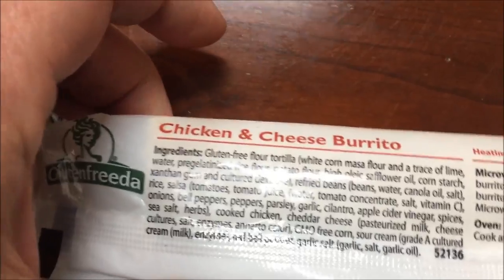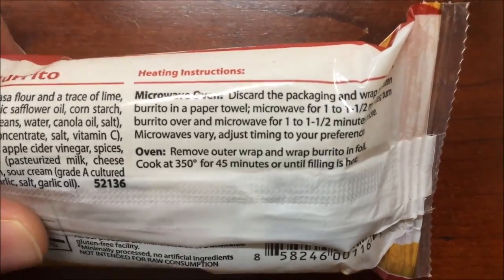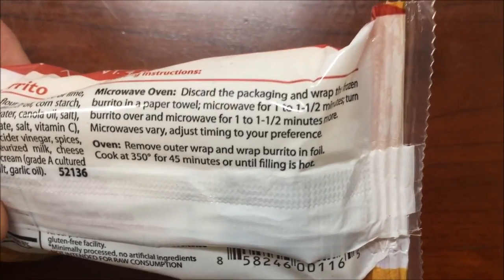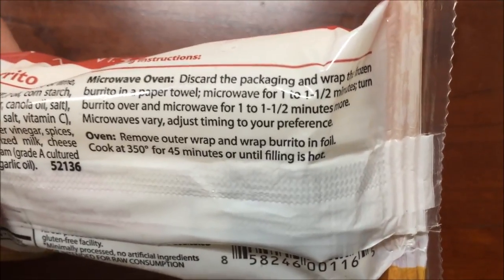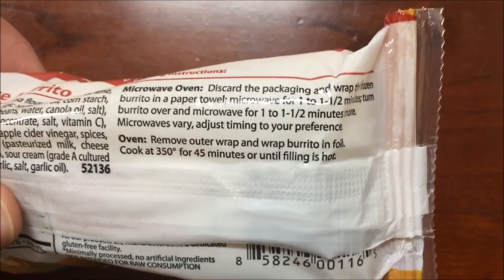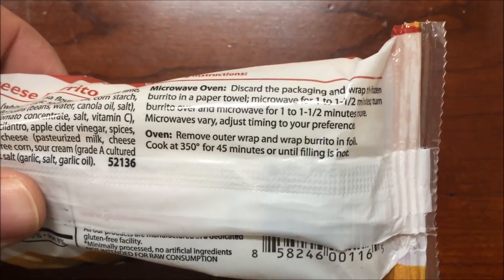Here are the ingredients if you want to see those too. We're going to discard the packaging and wrap the burrito — it says in a paper towel, but I'm going to use parchment paper because I found it works better. One to one and a half minutes in the microwave, turn it over and then do another minute and a half — I'll probably do one and a half and then one. You can also do it in an oven if you want.